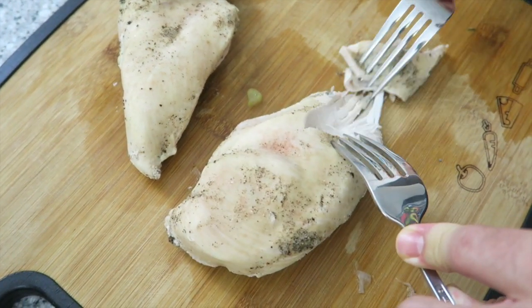While the pasta cooks, we're going to shred the chicken. It's really easy — just take two forks and start to tear away.